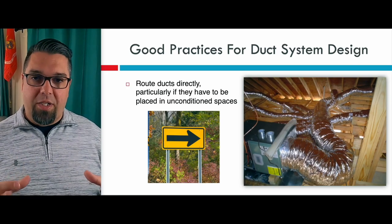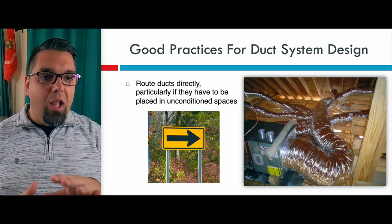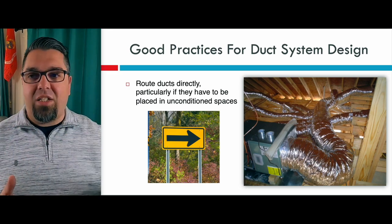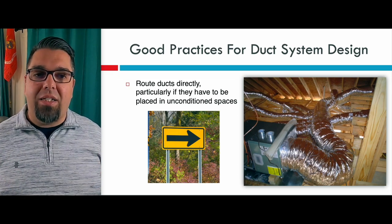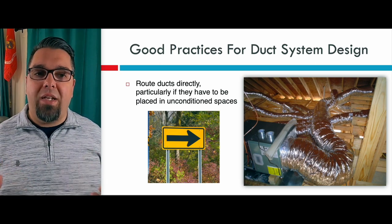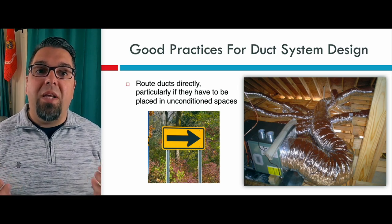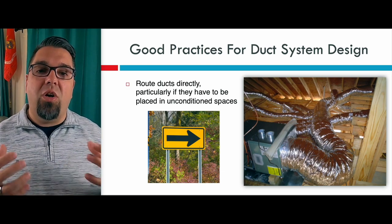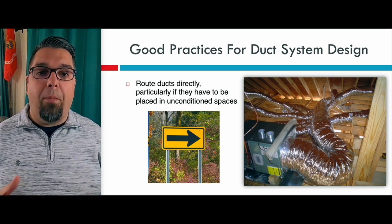If you're going to have ducts in unconditioned spaces, you're going to want to make sure you route the ducts directly. You want a straight path, not like this flex monster that's on the right hand side here. If you have a bunch of excess surface area, you can imagine the gains and the losses on a properly sized system, especially a heat pump. A heat pump uses low temperature air, and if we're trying to maintain the temperature, it will continue to ramp up at its variable speed in order to meet the temperature needed to heat the space, because you have all this excess surface area outside the building envelope. So really important — you want to go from point A to point B.